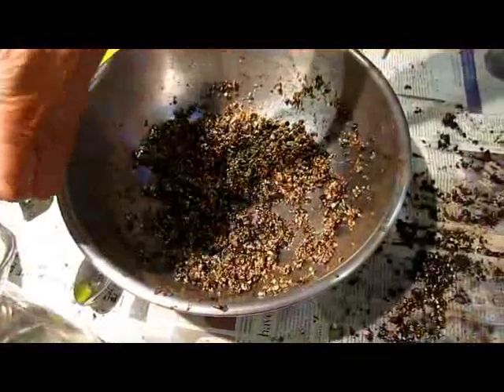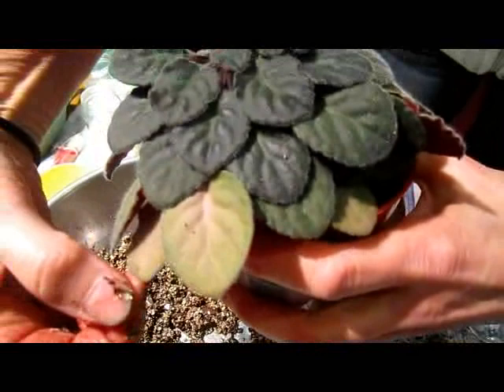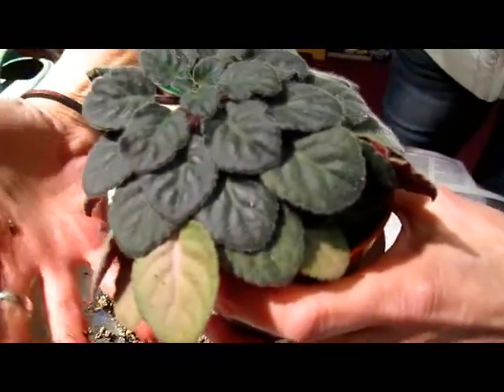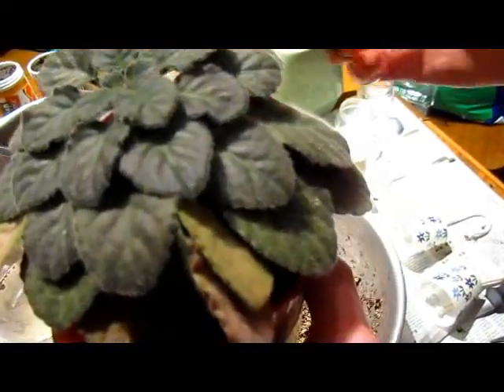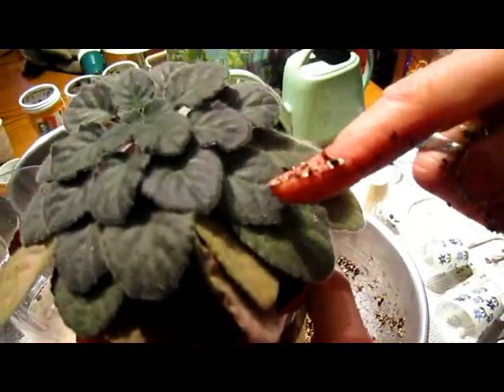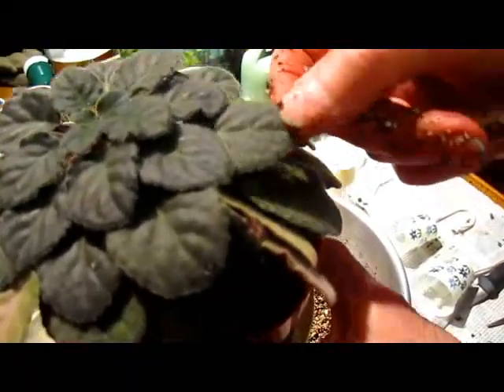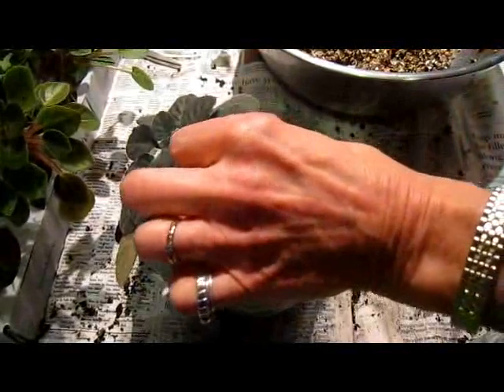Now let me show you how I would pick a leaf to use as the propagating leaf. I'm not going to pick the ones down here — these are older, you can see the color is getting less intense. I don't want to take those because that would ruin the crown and the beauty of the plant. So I'm looking at possibly this one — it's not old, but it's not brand new, and it will have enough growing oomph in it to give me another plant. I'm going to go in as far as I can and snip it off with as long a stem as I can.